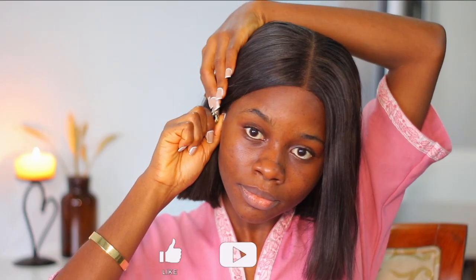Hey my loves, welcome back to a new video! Today I am coming in with a makeup tutorial because you guys have been requesting my makeup routine. I decided to share this with you guys and give you my basic steps.